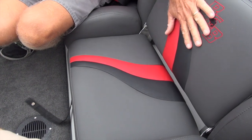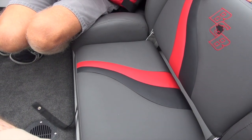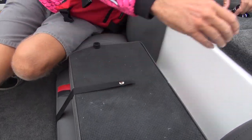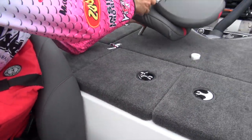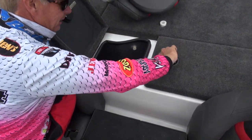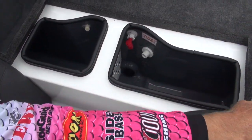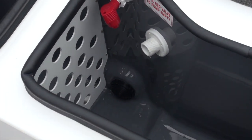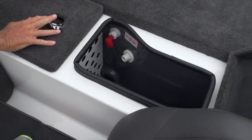There's a nice step here in the middle that can fold up and makes a nice little third-person seat with a strap to hold it down. The live wells are divided — a pretty big divided live well.